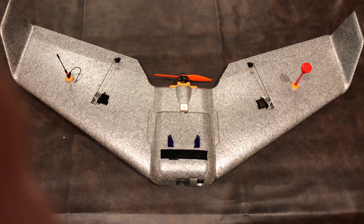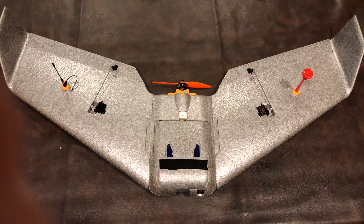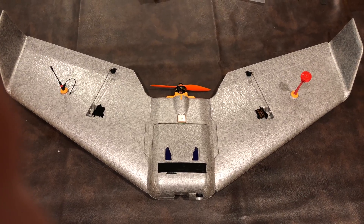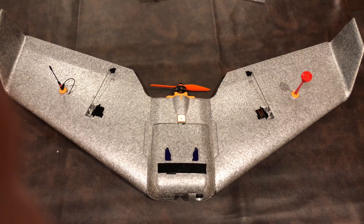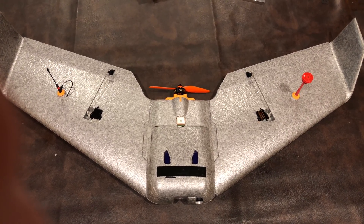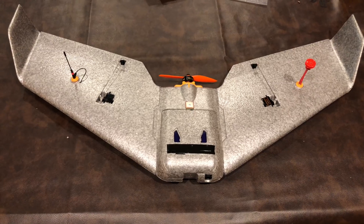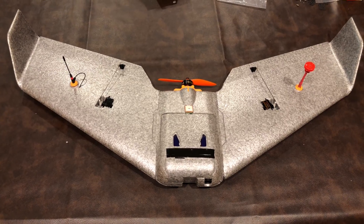Hello drone racers, I'm Mark and this is my long range FPV wing. You may have seen the parts for it on Instagram or Facebook. I have not flown it at all yet, so I want to record it just in case it flies away. This is an S800 wing Sky Shadow, version 2 model.